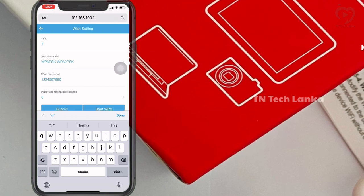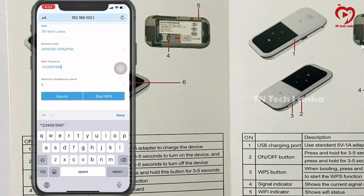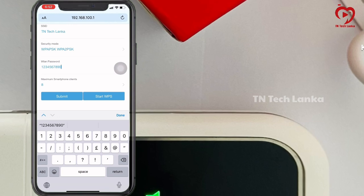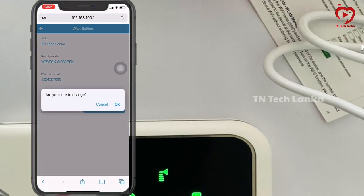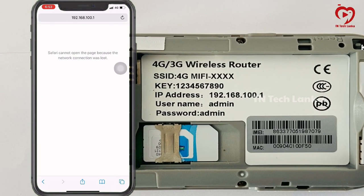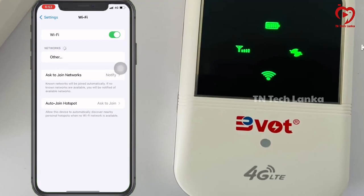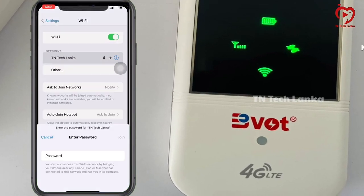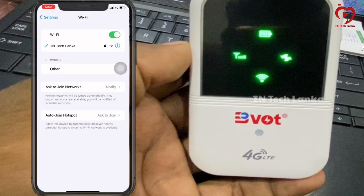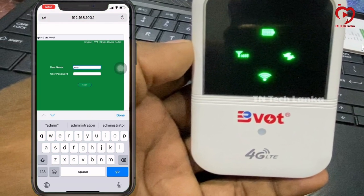We will be able to get our admin password. There is an app where we can access the password settings. Open the IP address in your browser, and you can change the password and update the device settings.